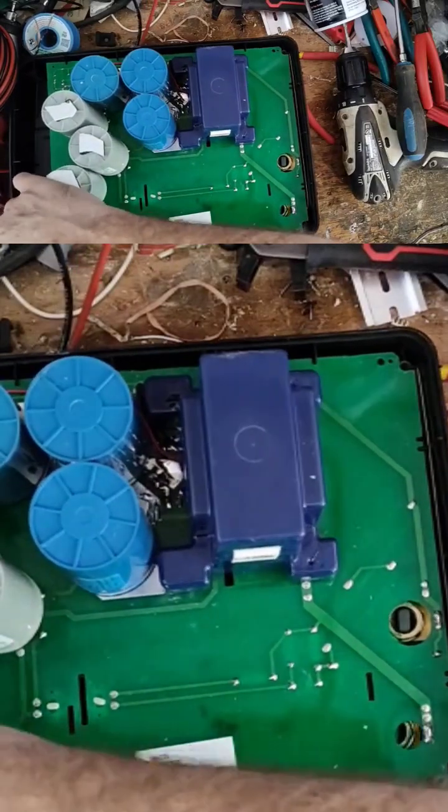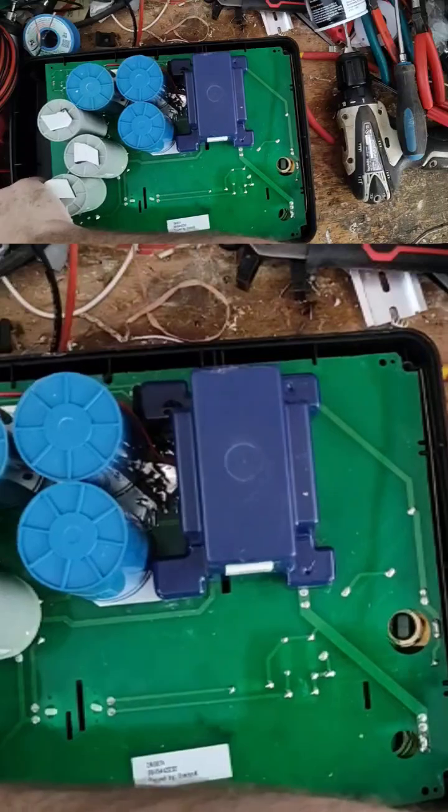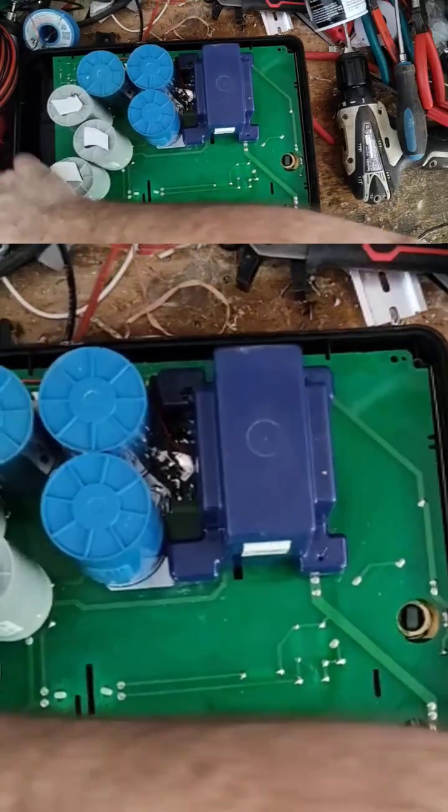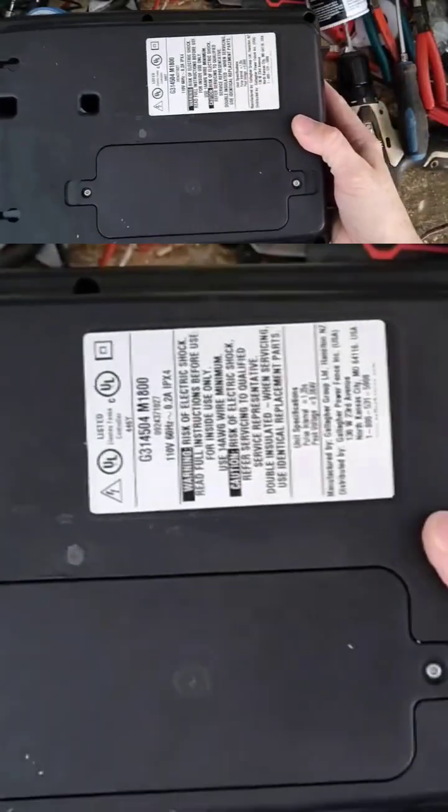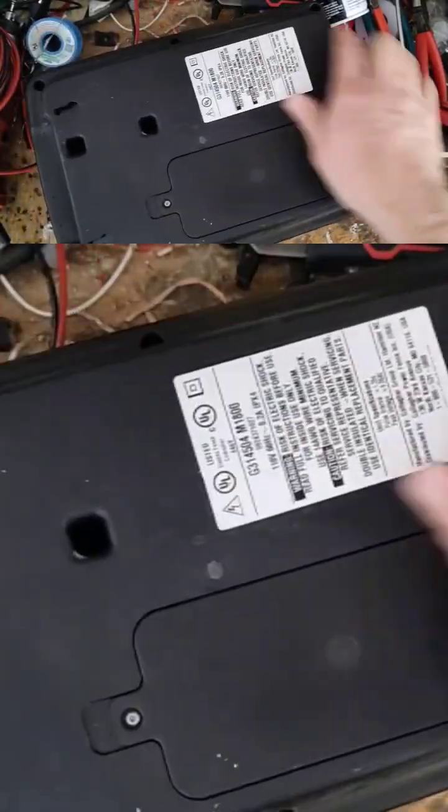We'll let it run its paces for a while and put a load on it — the whole nine yards. But this one's saved — another one from the trash heap.